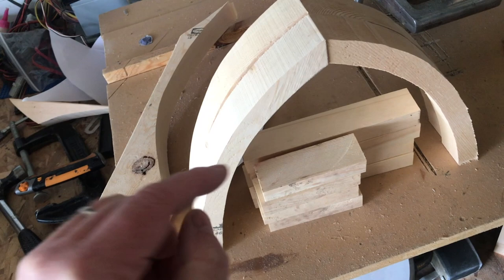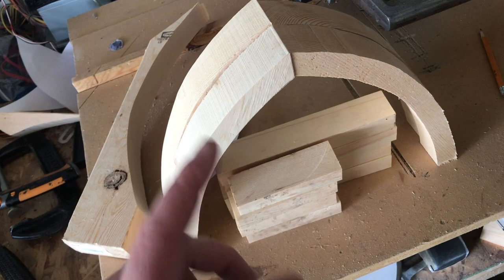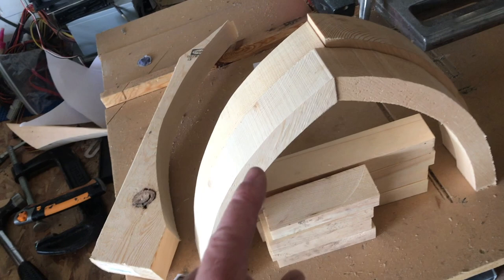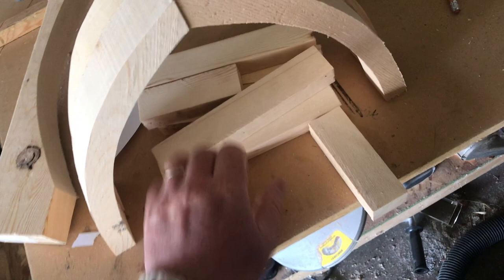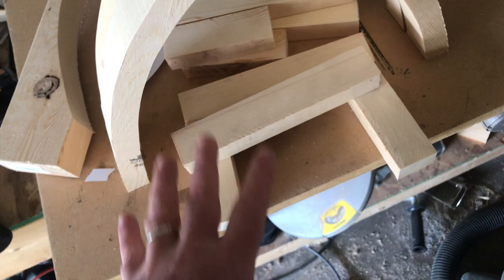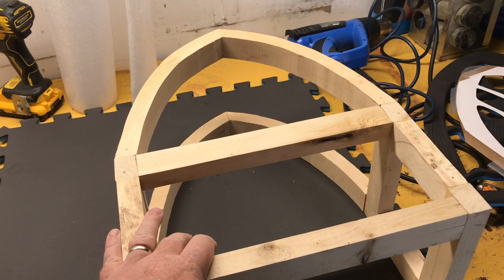Now we're going to be cutting all the wood down. This shell is absolute overkill, but using EVA foam I'm finding that it likes to sag, so I'm putting in a really good superstructure underneath. You're going to need four arch pieces — I did these on the bandsaw, though a jigsaw works too. Then you need four pieces that are four and a half by eight inches, all cut out of a single two-by-four ripped to one inch wide. Make sure everything lines up to the outside.